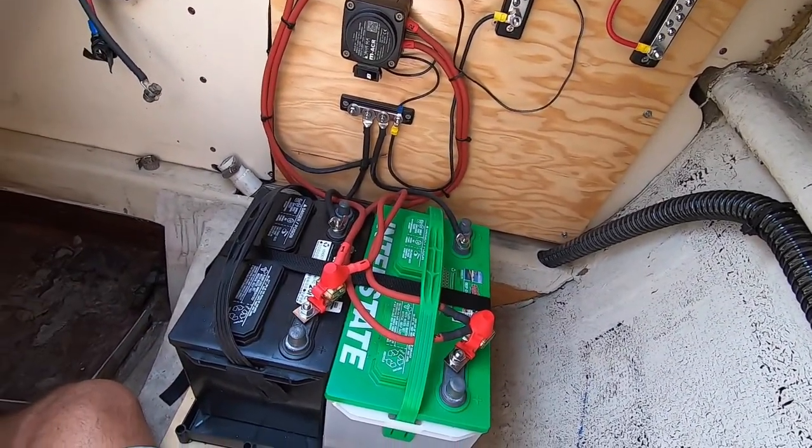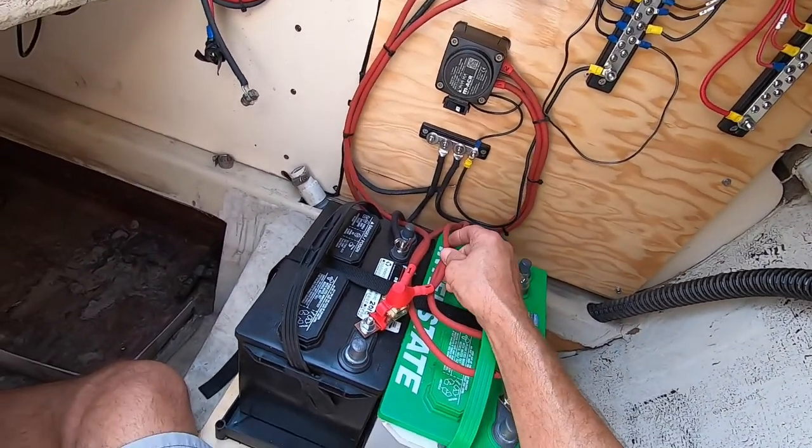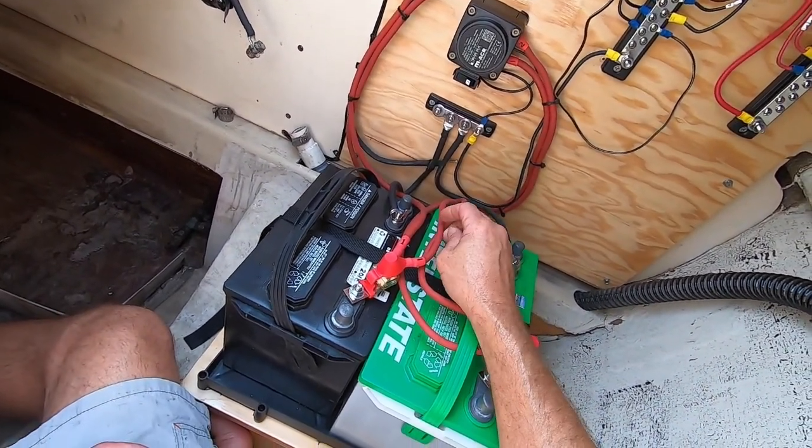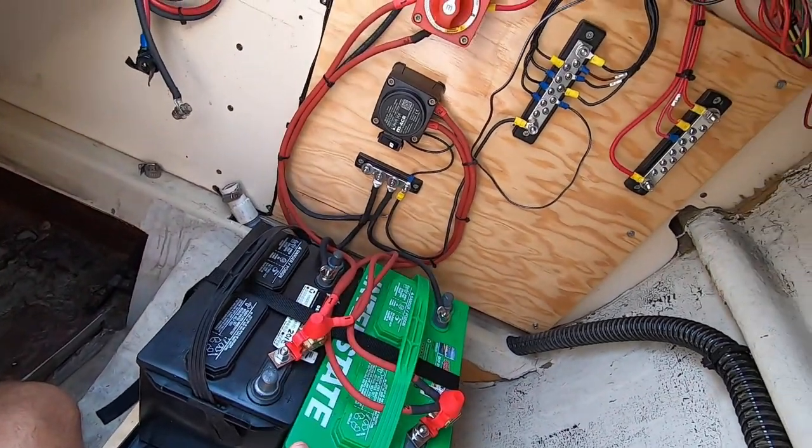All right, positive cables are all fused. If those ever heat up, the fuse will blow first — shouldn't catch fire, hopefully.